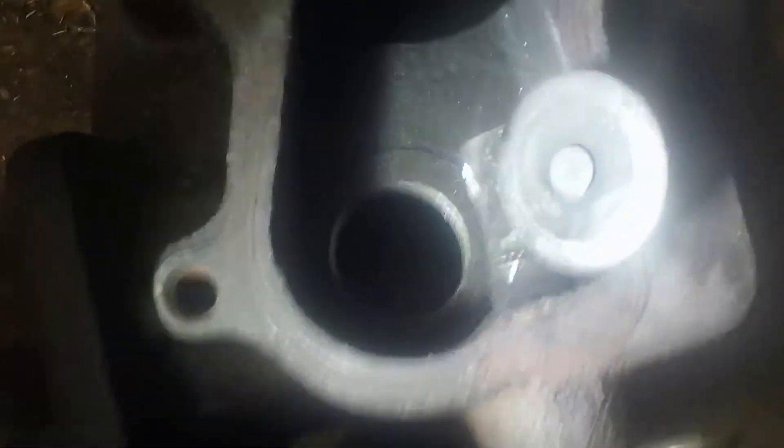Here's when I'm done milling. I didn't quite get as far as I wanted to, but it'll do fine. Now I've got to clean all this up with the file and make it so it flows good.